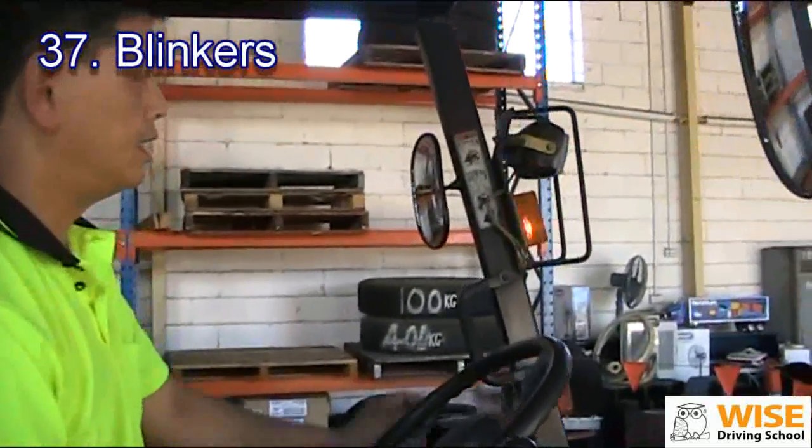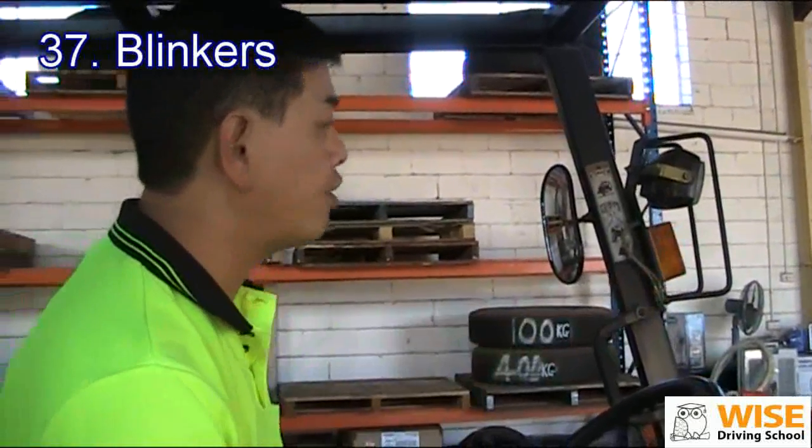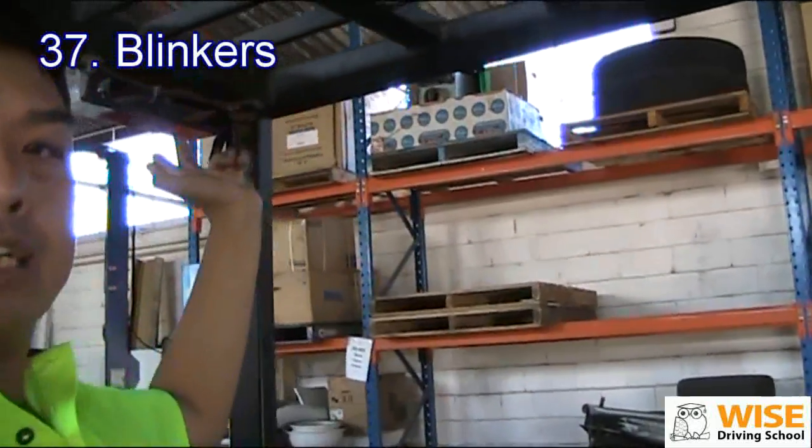Then you check the other one — on the left hand side. Make sure this indicator, the front and indicator at the back, they are working.